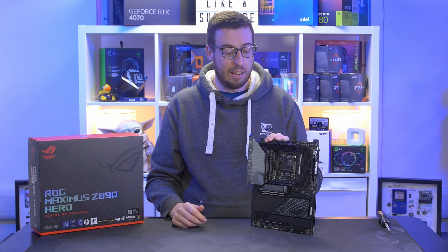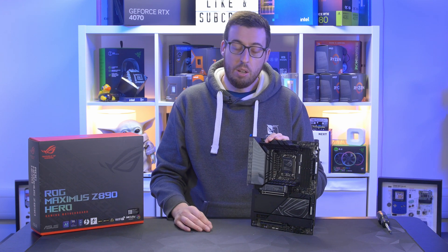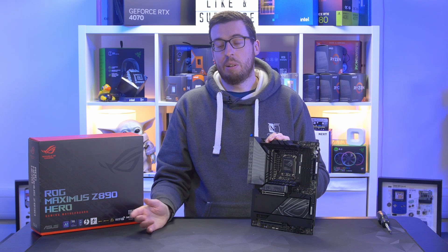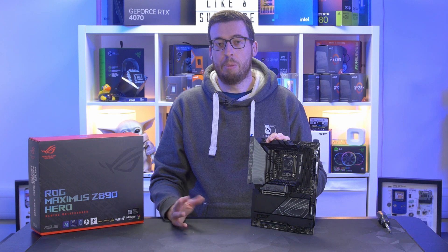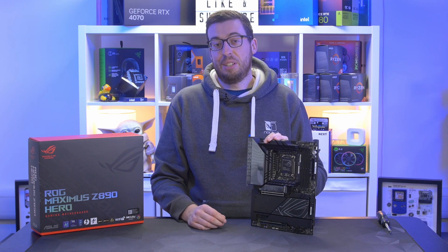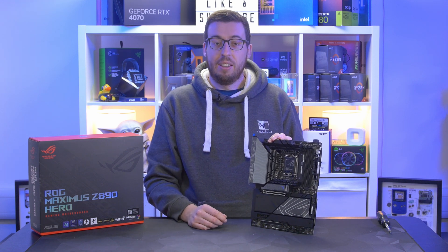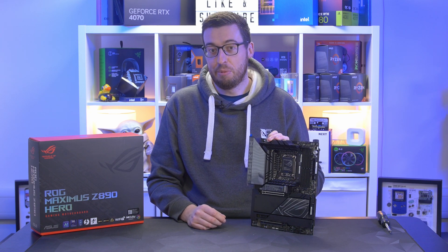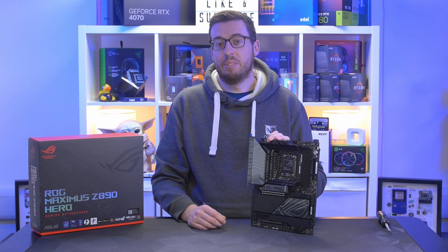Stay tuned for overviews from other companies including MSI and Aorus, and I'll be doing a round-up with my thoughts on the Z890 series as a whole. I'll also include the Intel press kit when it arrives — that might be a subscriber video. But for now this is the first overview: the ASUS ROG Maximus Hero Z890. Thank you all for watching, and a big thank you to ASUS for sending it out to me.